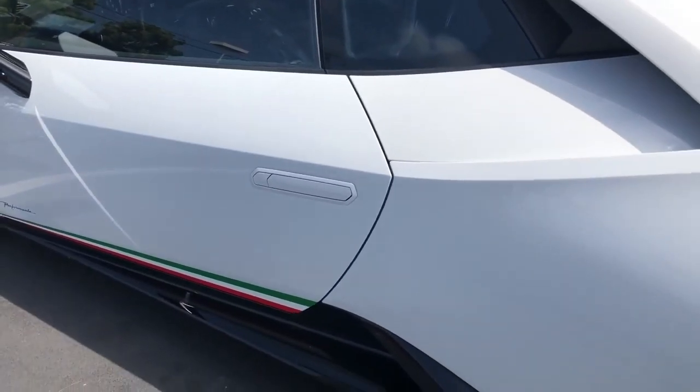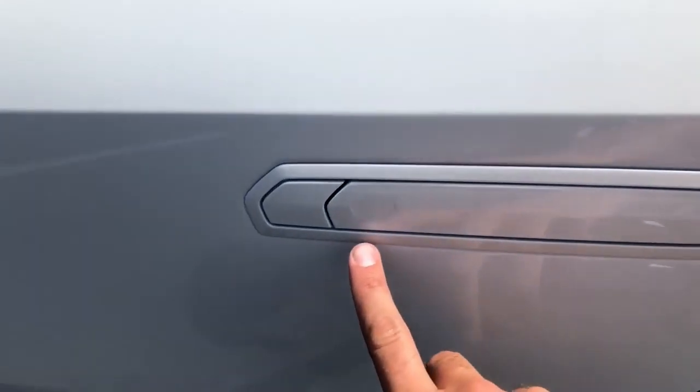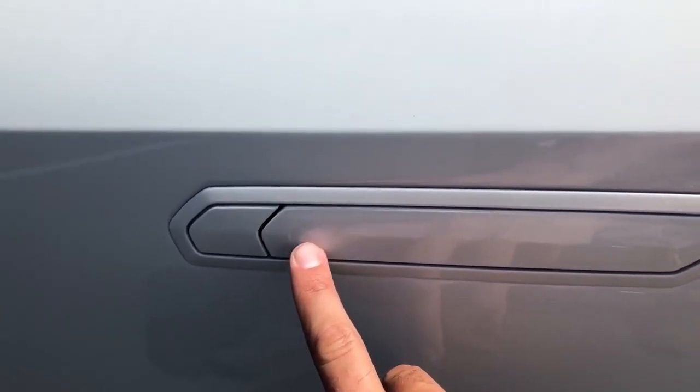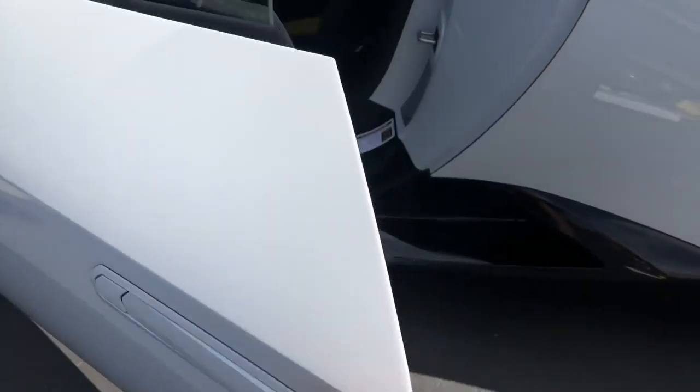In order to open the door, you push the front part, which, by the way, is also shaped like a hexagon, because of course it is. And then the back part comes out, so you can open it, and then you pull it, and the door is open.